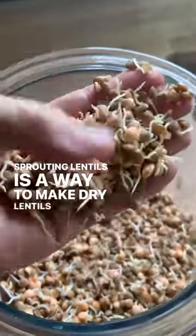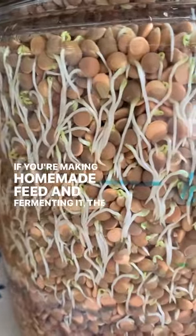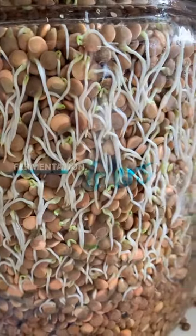Sprouting lentils is a way to make dry lentils edible for our chickens. It's super easy to do, so let's walk through it. If you're making homemade feed and fermenting it, the lentils should be ready to use after about 24 hours of fermentation.